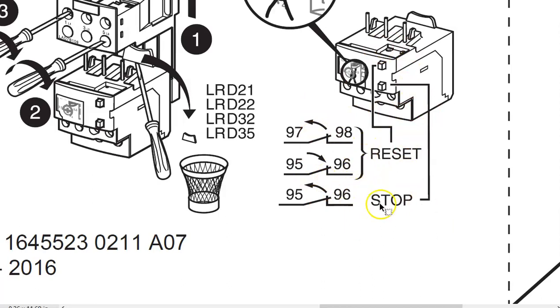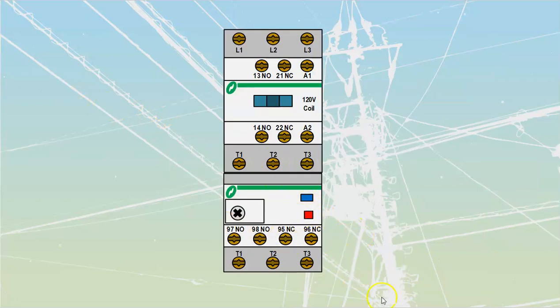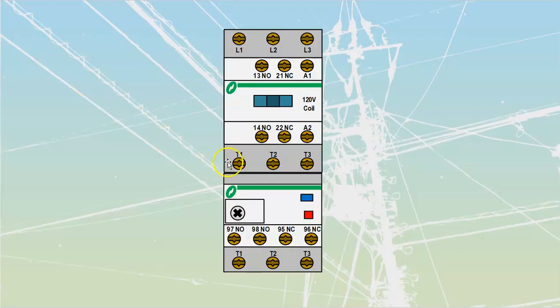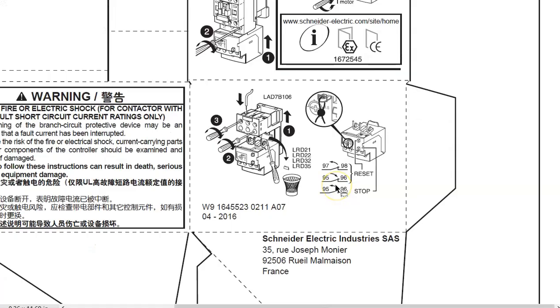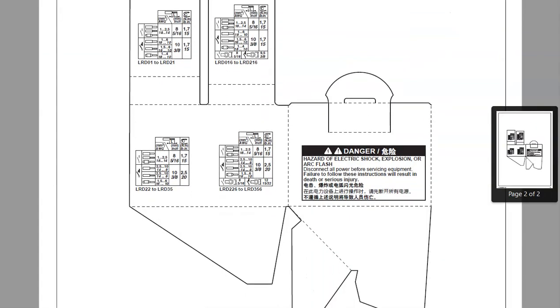Down at the bottom of the datasheet it shows the state of the contacts — 97/98 and 95/96. Anytime you hit the stop push button on the contactor or get an overload condition, it opens the 95/96 contacts. When you press reset, 97/98 reopens and 95/96 recloses — that resets the contactor off the blue push button. That's the overload section; there's not a lot of documentation on all the different contact states, but that's the best explanation you'll get from that sheet.